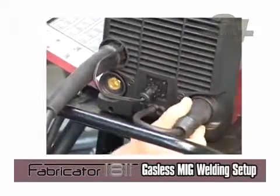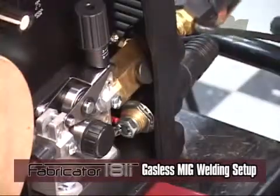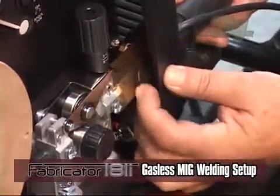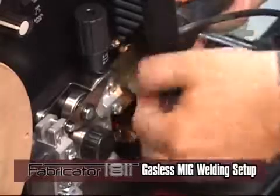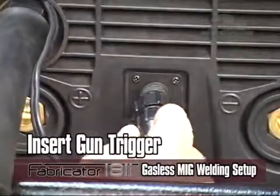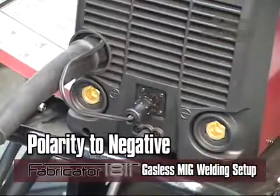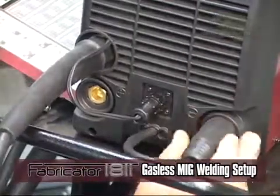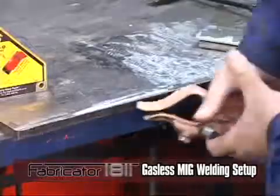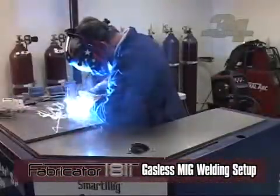For MIG welding with gasless or flux core wire: when installing the MIG gun, make sure the locking nut is backed out to prevent binding. Insert the gun trigger connection if applicable. Twist lock the polarity lead to the negative output connection. Now twist lock your work lead to the positive connection and attach the work clamp to the material you are going to be welding. See the previous method for drive roll and wire feed setup. You are now ready to MIG weld with gasless flux core wire.